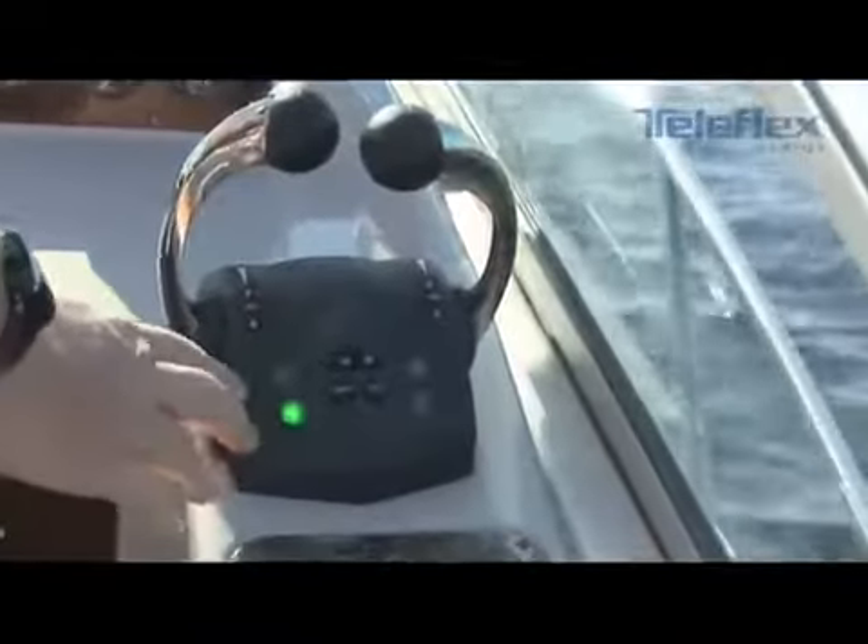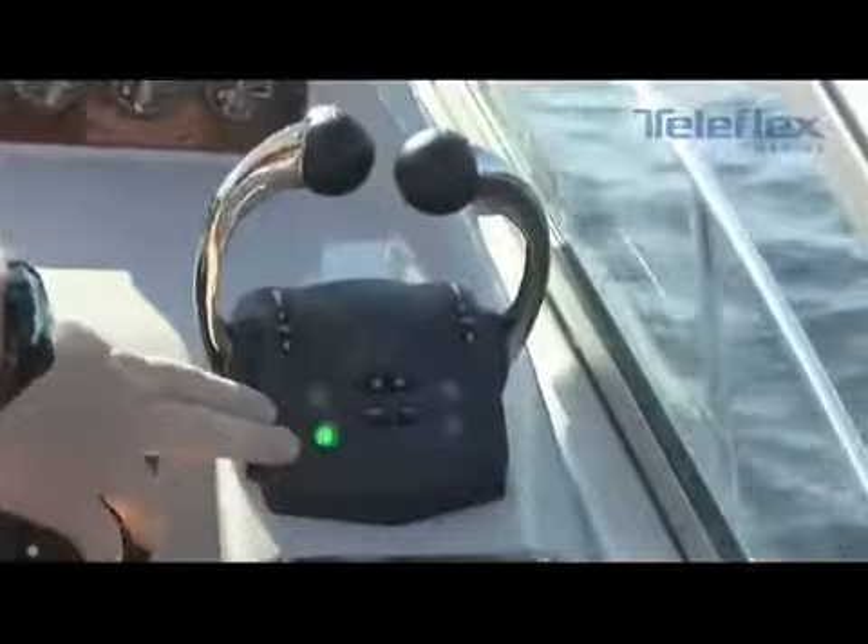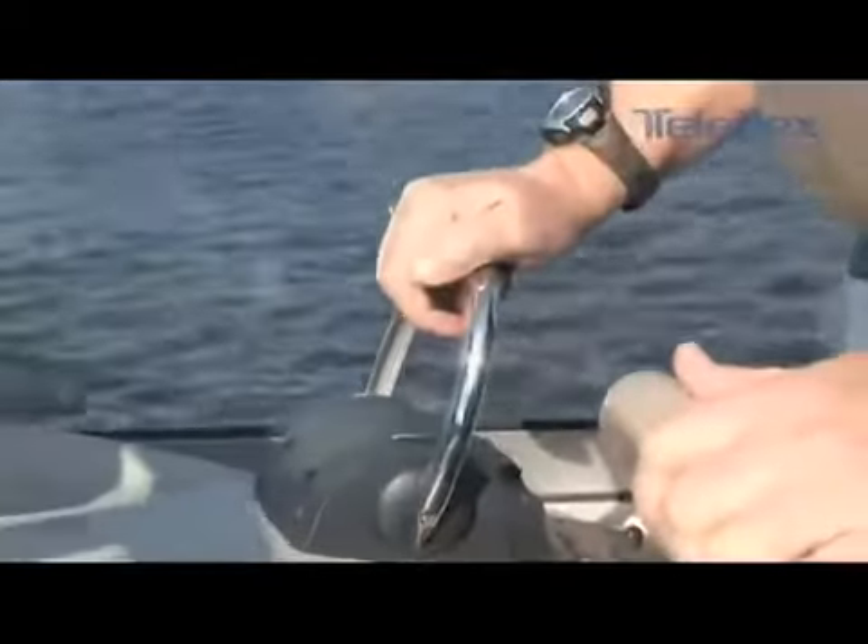We'd like to talk to you about the i6300 electronic throttle and shift system. It's being brought into the marketplace so that the boater has an automotive look, feel, and experience when operating their boat.